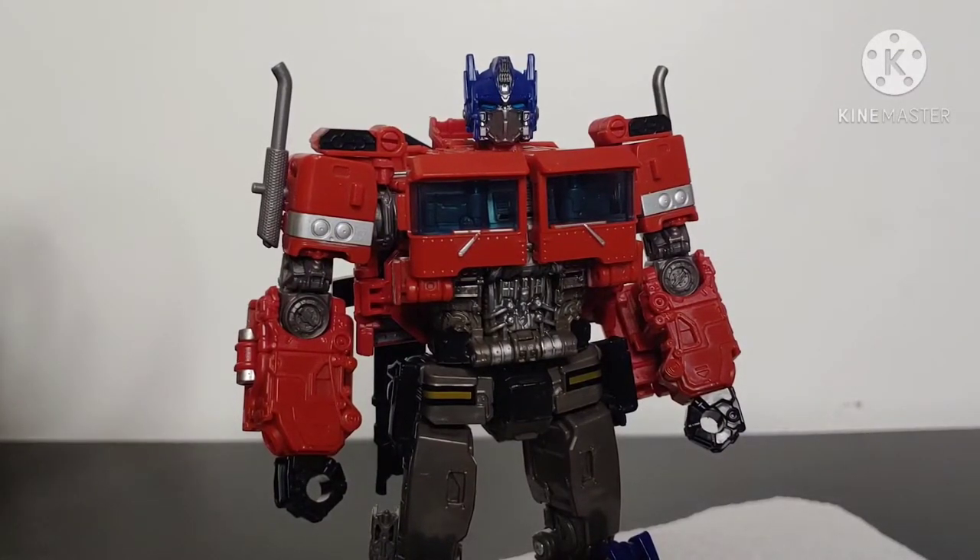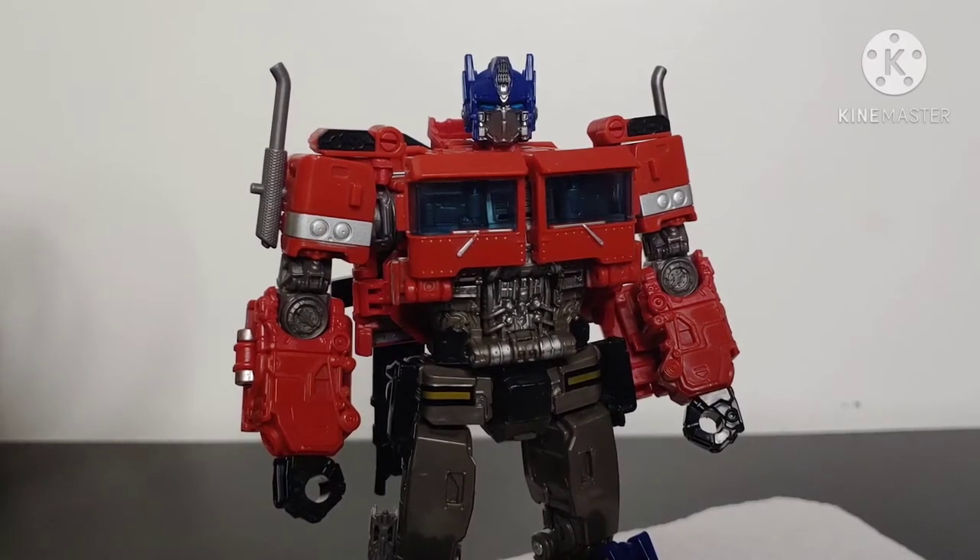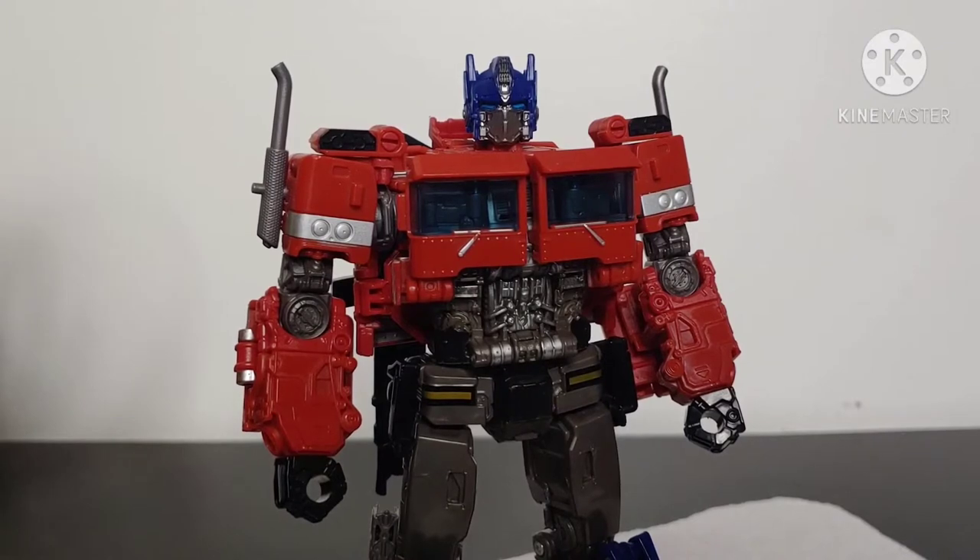What's going on YouTube, Champer Productions coming back at you with another video. In today's video I'll be teaching you how to fix loose action figure joints. It doesn't matter what type of figure collecting you're into — maybe you're into collecting Marvel, Star Wars figures, or perhaps you're like me and into collecting Transformer figures.